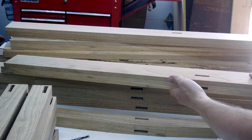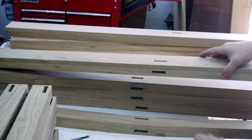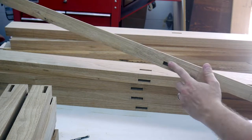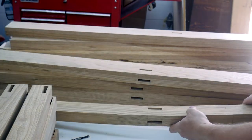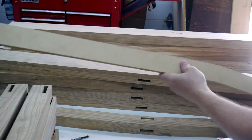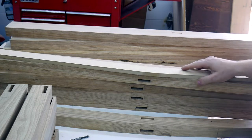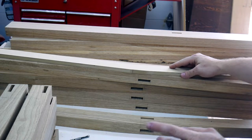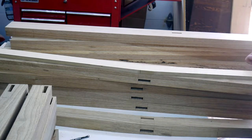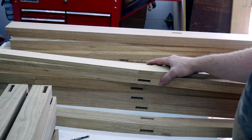With the first two mortises cut out of the leg blanks, now's the time to cut out the rough shape of the leg, making sure that I have the mortises in the right locations. I do that first by using this pattern in conjunction with my table saw fence. I will mark out the dimensions of this pattern on the leg blank and then cut that leg blank on the table saw.